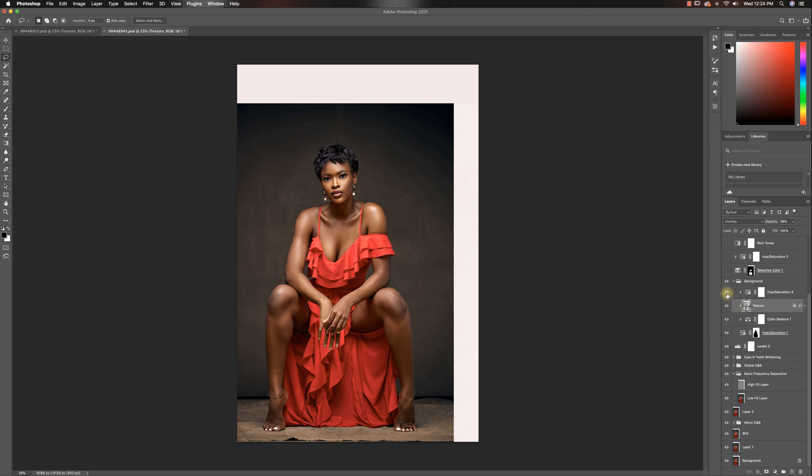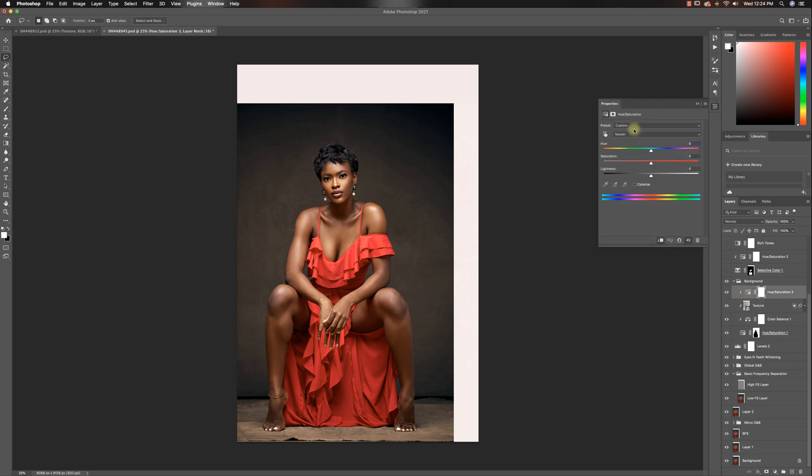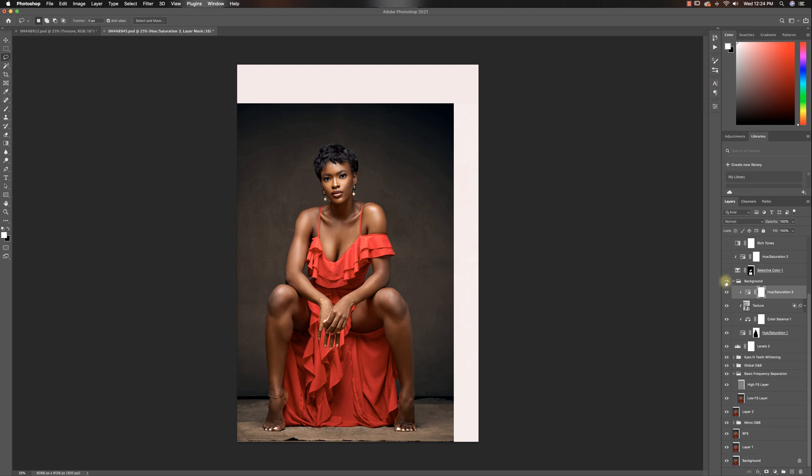After that I added another hue saturation layer, and that was just to remove the yellows from the background because I felt like the yellows were too much. And that's how I got my background from here to here.